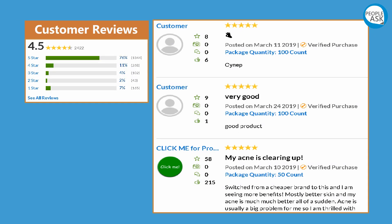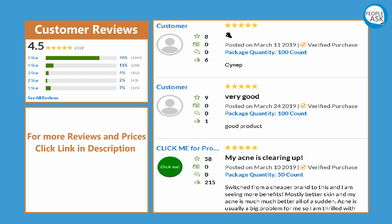For customer reviews — for more reviews and prices, click the link in the description.